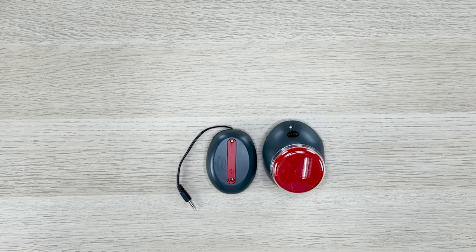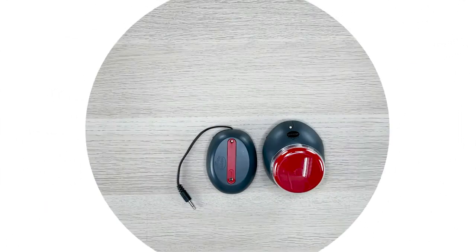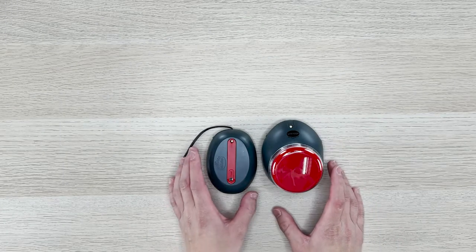Hi, this is WeChai from AbleNet. Today I'm going to share a quick tip on how to connect your Jelly Beamer, Big Beamer and Mini Beamer to your original receiver. For today's example, I'm using the Jelly Beamer and the original receiver.